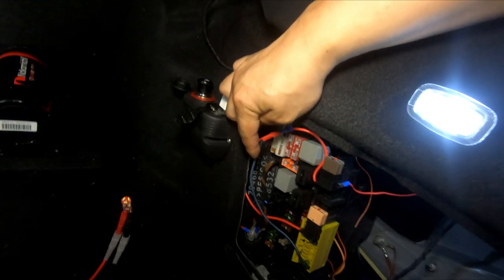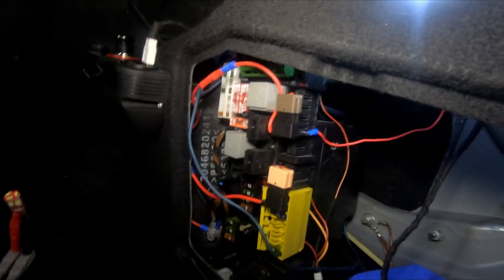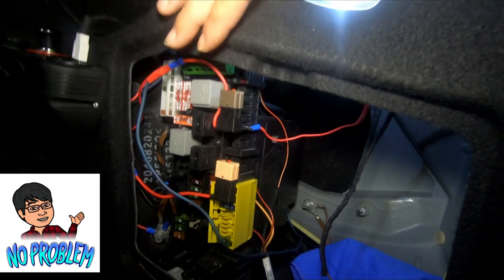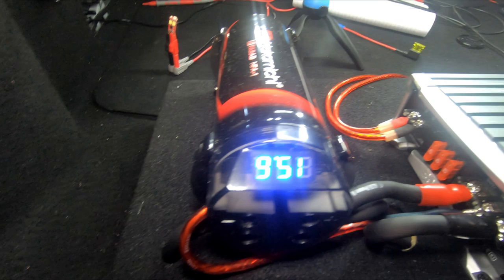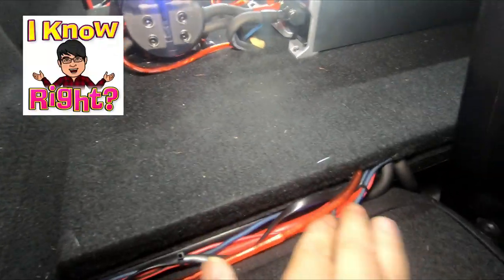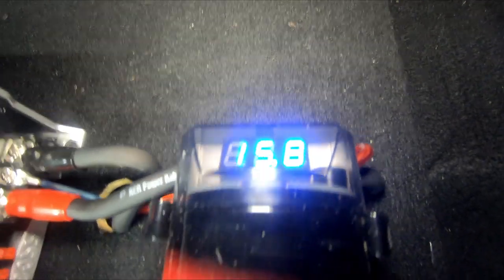I've run the remote line for the line output converter and the dash cam and cigarette lighter connections all from this rear fuse panel, and I've used this setup for almost a year without a single problem. I also wanted to quickly show my capacitor and how I've connected my amp — cabling runs along the edges and once the panel is closed, all the cables are completely hidden.